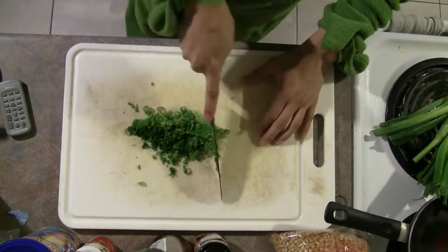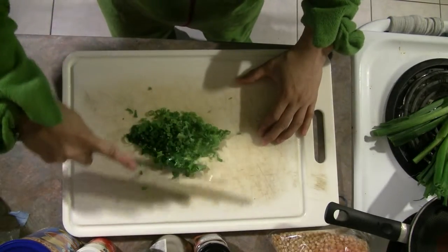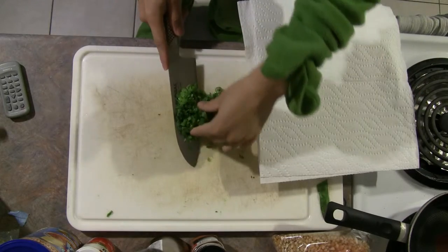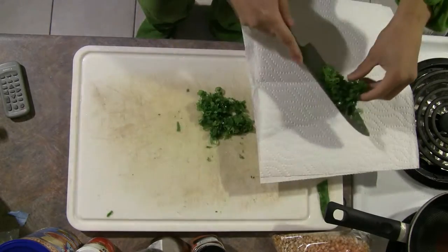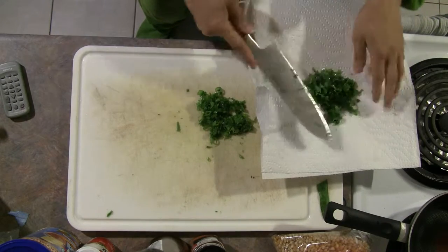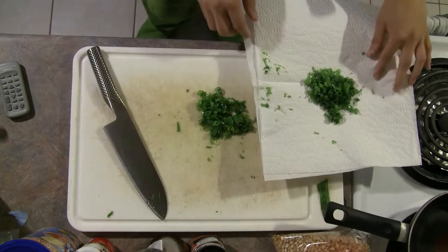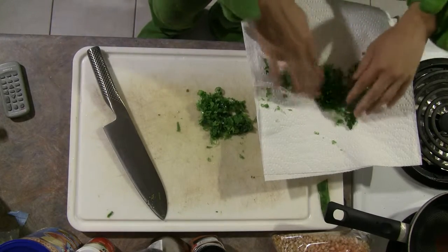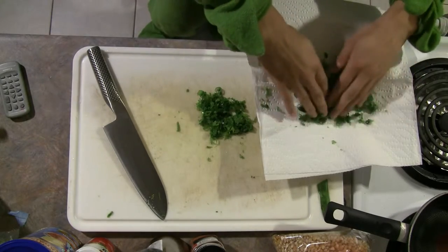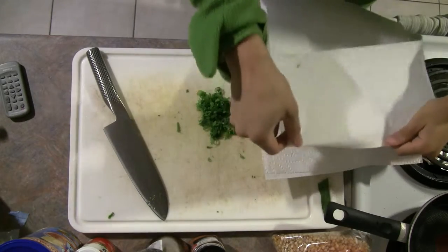We'll just chop the green onions as finely as we can. The reason the microwave works really well for drying herbs is that most of the plant material in the herb doesn't absorb microwaves, so really it's just the water that's getting hot. And if you do it carefully, this will let you dry the herbs in a way that they stay nice and fresh and we don't get too much browning or anything like that.